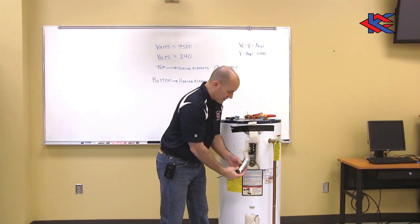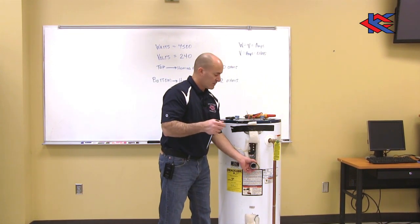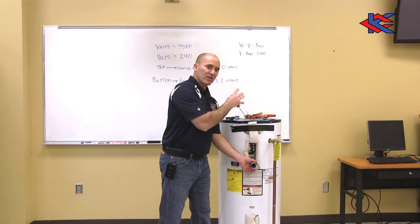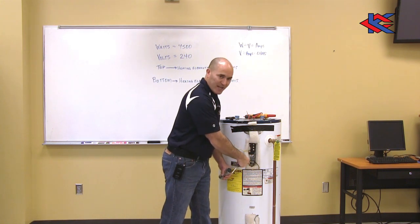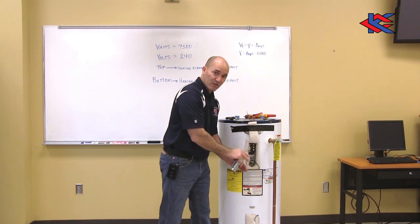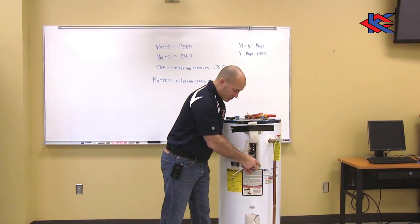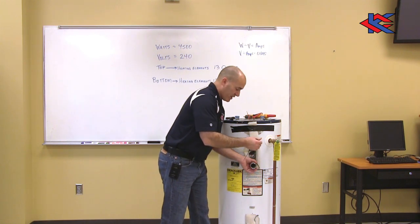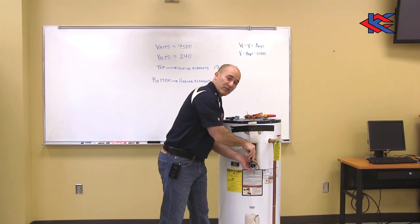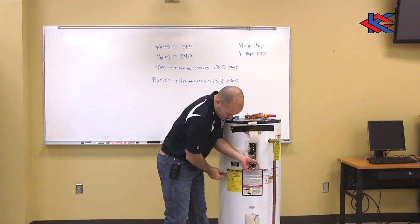Before I slide this over the heating element, I need to: first shut off the power, then shut off the water, test the heating element to make sure there's no voltage so I can't draw amperage, and then drain the tank to get below where I'm going to create an opening. My water level should be right here.